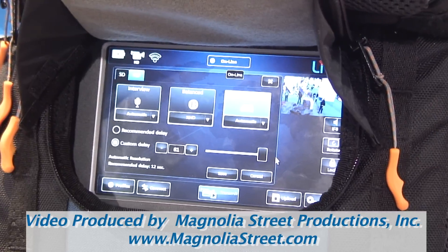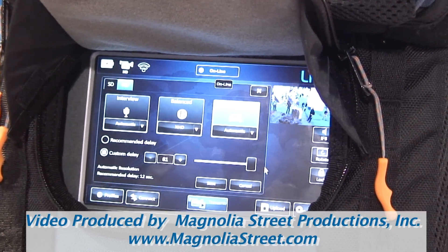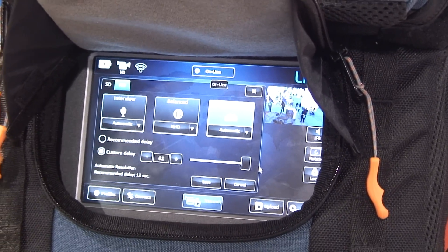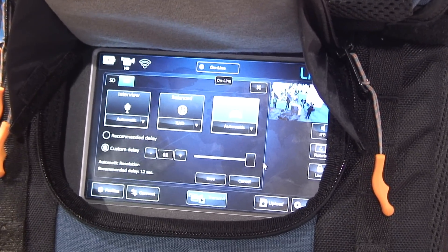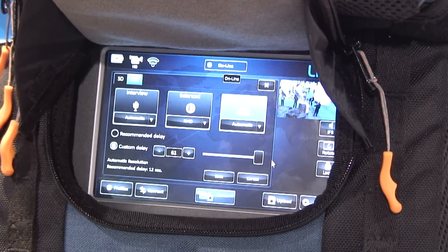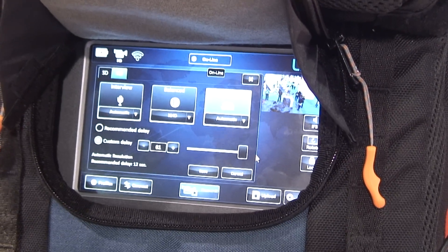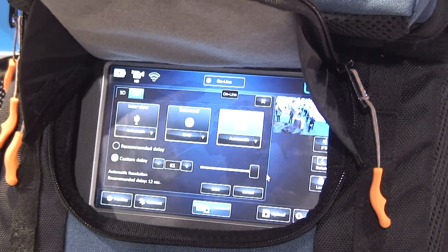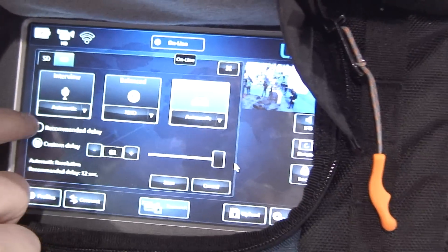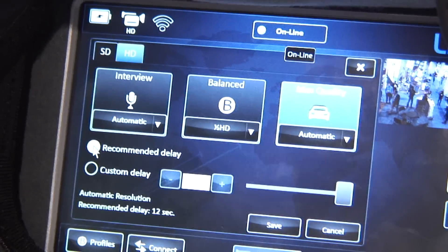The trade-off isn't really about quality — it's a resiliency trade-off. If a network completely drops — for example, if you drive into a tunnel and completely lose connectivity but you have a 60-second delay, even if it's 30 seconds through the tunnel, you will not see any problem because we'll catch up with the feed and continue broadcasting. Our recommended delay is 12 seconds in max quality mode for standard usage.